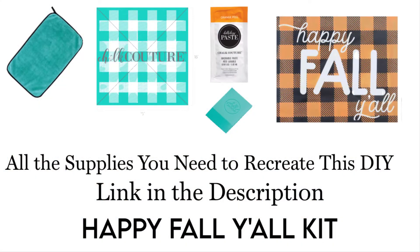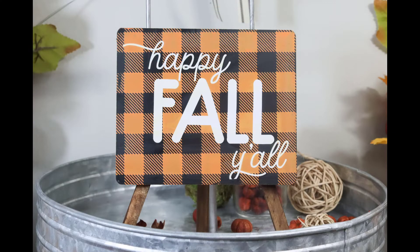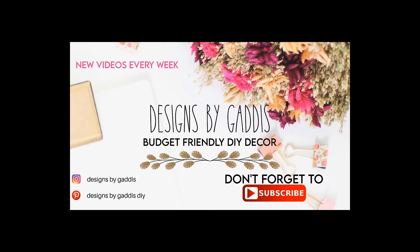I have put together a kit if you are interested in recreating this DIY. You'll find a link for the kit in the description below. Let me know what you think of this cute little tiered tray sign in the comments. Don't forget to subscribe and I will see y'all next time. Happy crafting!